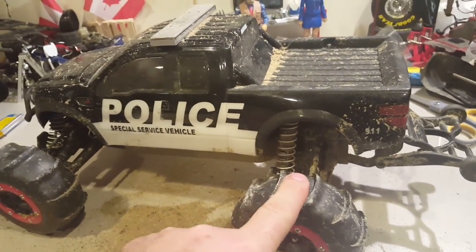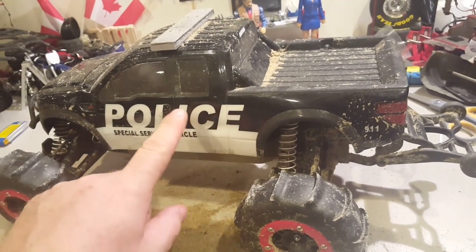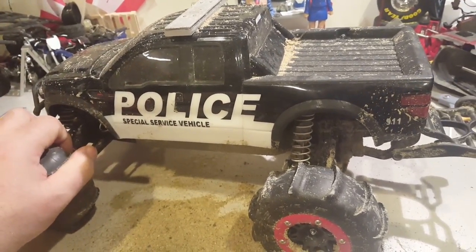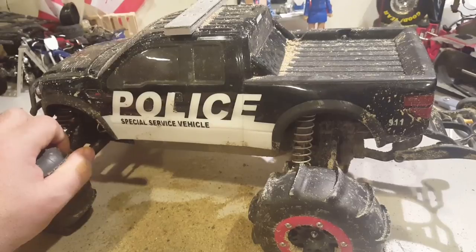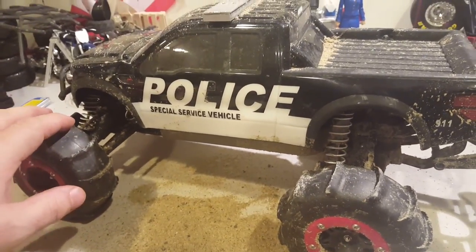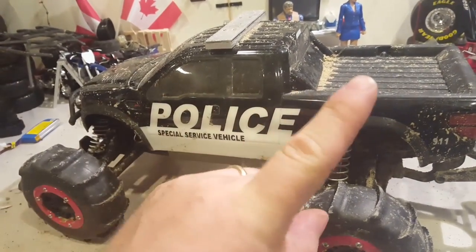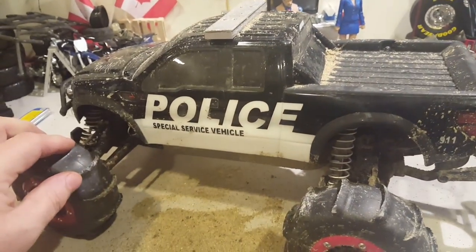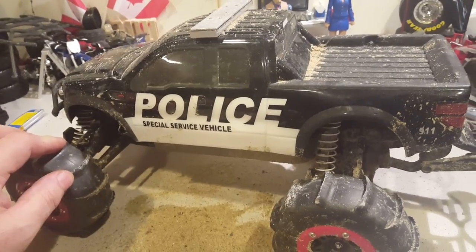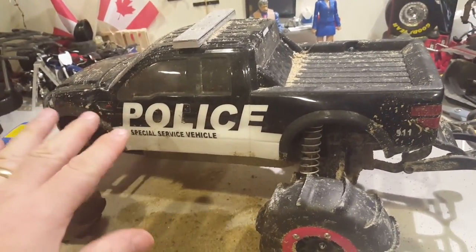Now I'm going to fix this one — well, upgrade it — because I tried to do a water crossing, hydroplaning, another word for it, or water skipping. With this and the paddle tires it worked pretty good, but as soon as I hit the water the first try — link right here to that video — my slipper clutch kind of slipped and I lost all power to the wheels.